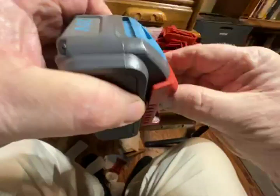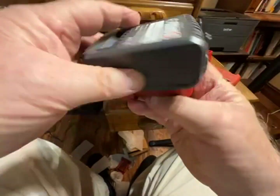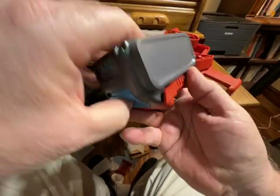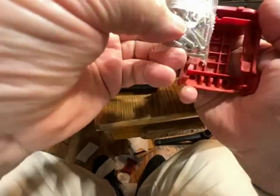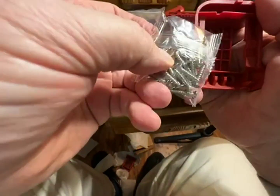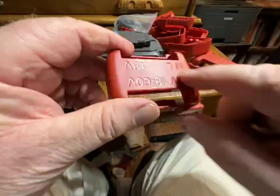You can hang them this way, screw up through, go this way, go the other way. You can do them flat too, like a charger. Slip them on and off. It comes with 20 screws — you can screw right through this plastic drill pilot hole and mount them any way that you want.